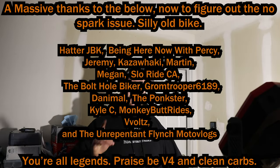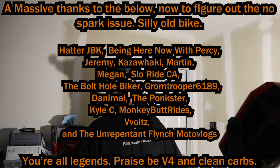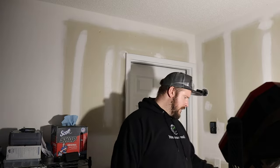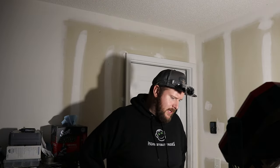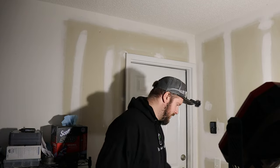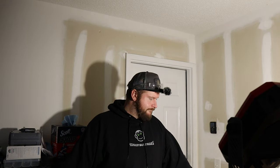Thanks very much for watching. A special thank you to all my patrons, especially Alex, who sold me that bike — I'm really enjoying working on it and cannot wait to ride it. These are probably the easiest carbs I've ever taken out of a bike. The Kawasaki and Magna carbs were a nightmare to get out, though easy to rebuild. Let me know — do you like carbs?